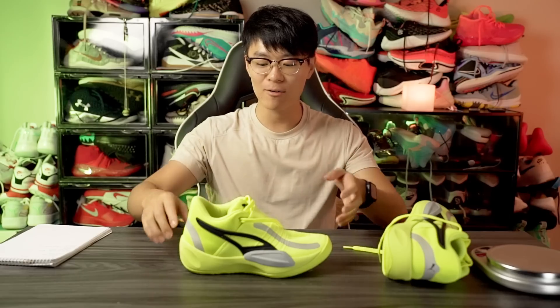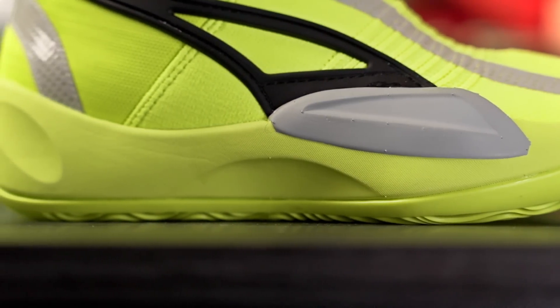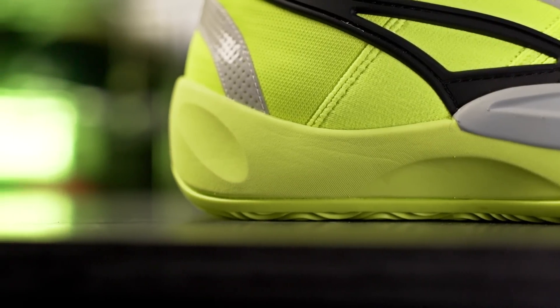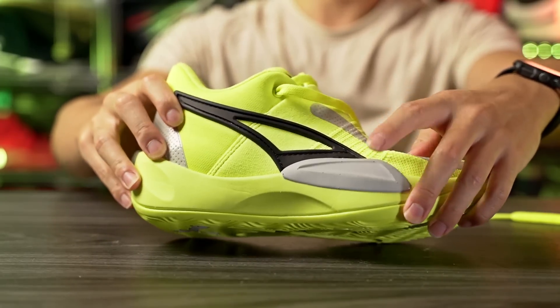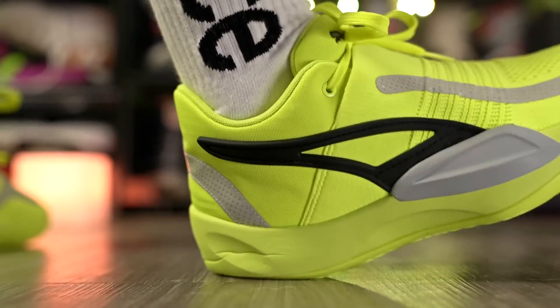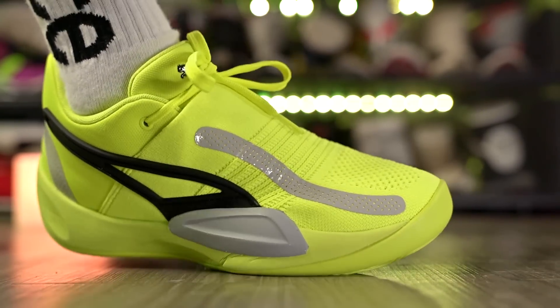Moving on to the cushioning setup — it's really really nice. We've got full-length Nitro foam and it says Nitro here in the back of the heel. It's super exposed and it really doesn't have any type of cage, which I absolutely love. Even this gray cage part is actually the foam that extends up — it's probably part of the Nitro foam as well. Here in the heel there's a lot of compression, it's super soft. Nitro foam is not super bouncy — there is a little bit of rebound but not as bouncy as Boom or React foam from Nike or Zoom.